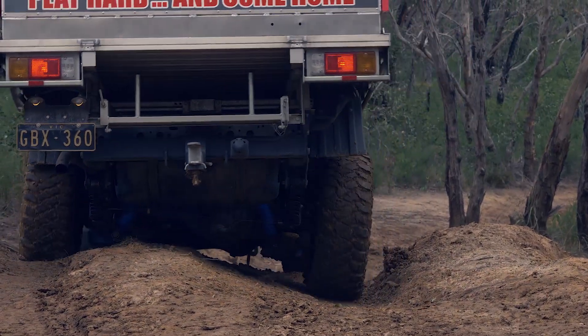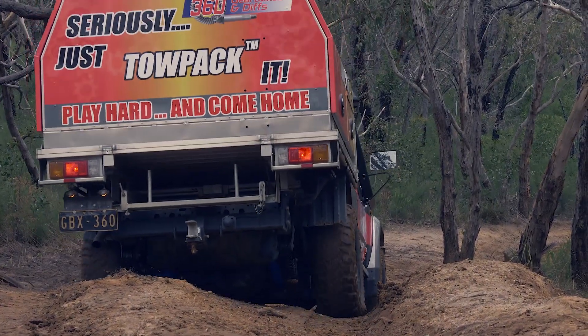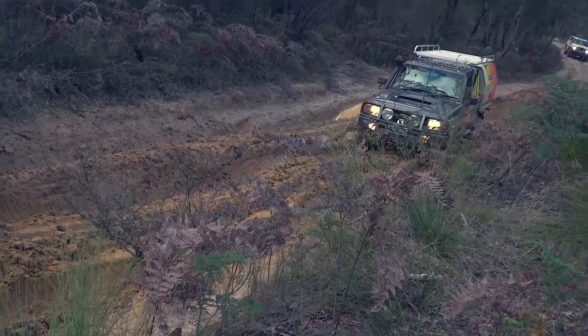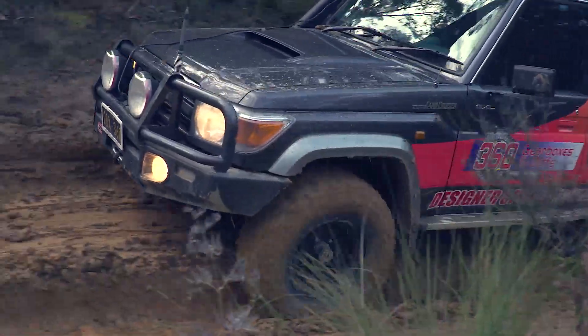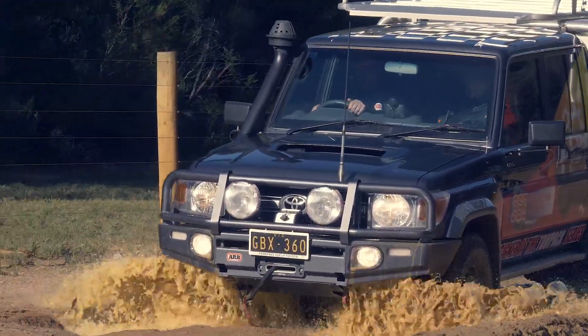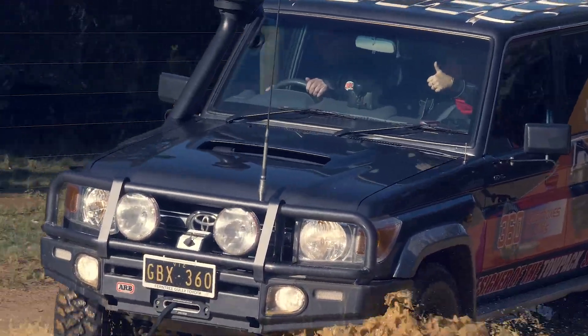One last thing we advise are solid spacers. Factory crushable spacers require a lot of maintenance and, as you can tell by the name, they crush. A solid spacer is a set-and-forget item. It's more reliable, stronger, and is a better solution for four-wheel driving.